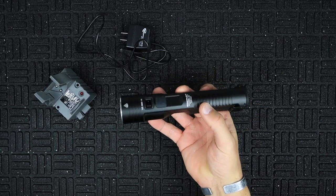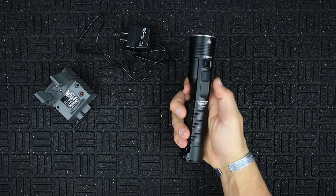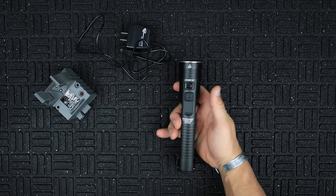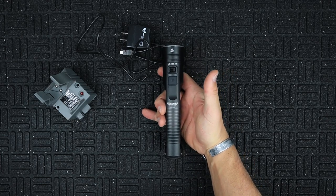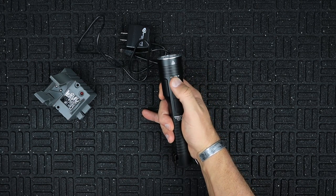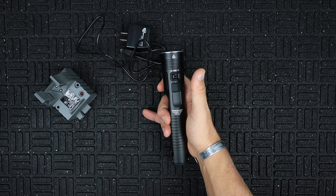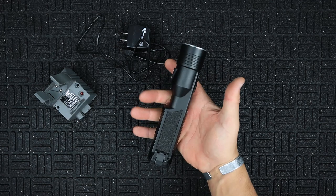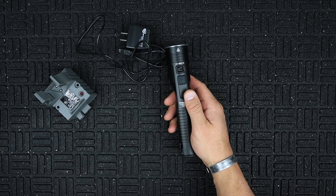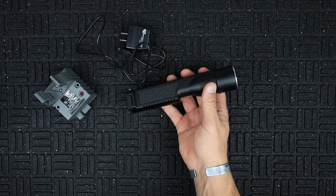Let's knock out the basic specs on the Streamlight Stinger 2020. On max, all the way over on high, you get 2,000 lumens and that runs for two hours. The medium setting gives you 850 lumens for four hours, and then low gives you 100 lumens at 24 hours, which is pretty outstanding. It also has a 10-tap strobe mode that will run continuously for three and a quarter hours.